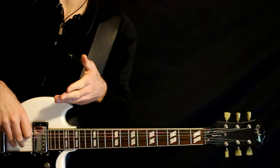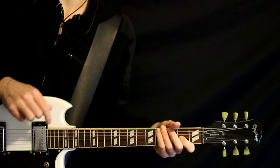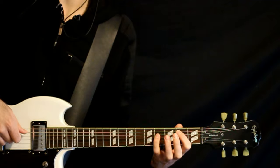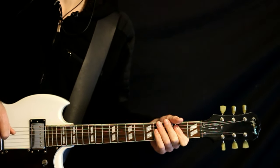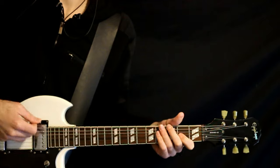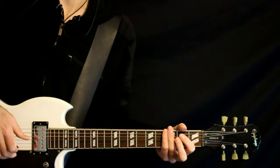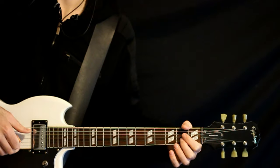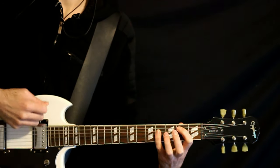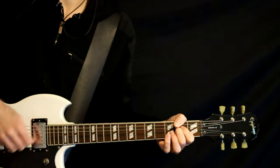The last progression starts at G sus 2 — the 3 with the muted A, open D, 2 on the G. Same type of strum. Then it comes to the E: open E, 2 on the A, 4 on the D, doing a full measure of that strum. Goes back to the G, then does half of the E. The finishing chord is an A sus 2 — open A, 2 on the D and G, and an open B.